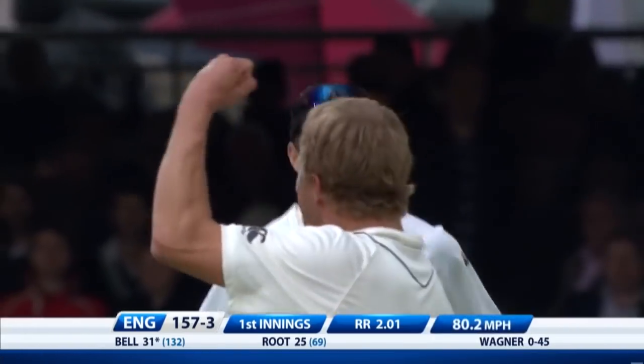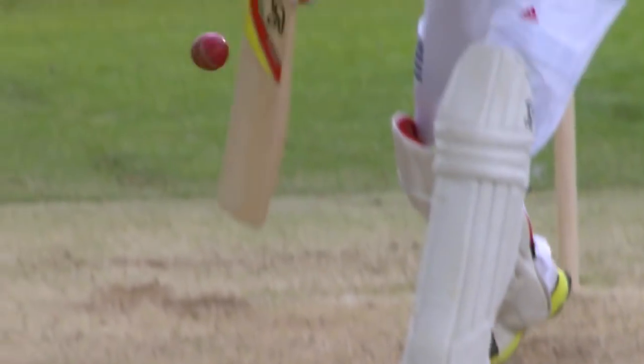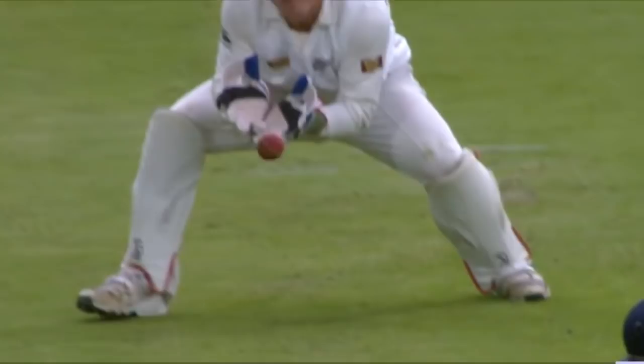Beautifully bowled across the right-hander — the change of angle has done it. And it is the tiniest of edges that carries through into the gloves, which means it's the end today for Ian Bell.